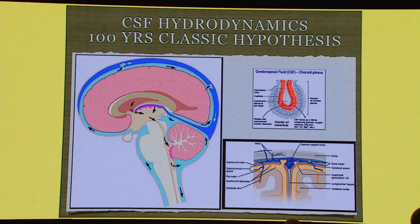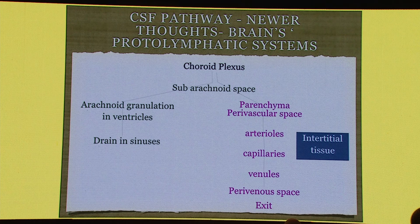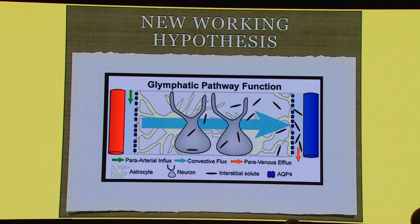We know about CSF hydrodynamics — what we have been learning for the past hundred years: CSF is produced in the ventricles and drains into the superior sagittal sinus. This is the classical hypothesis. There is something called the Virchow-Robin space, described in 1851. We have not understood much about what happens to these capillaries and arteries as they pierce the brain substance, with CSF around them and the veins. The CSF is produced in two ways: the classical pathway and more recently, CSF produced throughout the CSF pathway. This is called the proto-lymphatic system, and this is central to understanding ICP in traumatic brain injury. The new working hypothesis is called the glymphatic pathway.